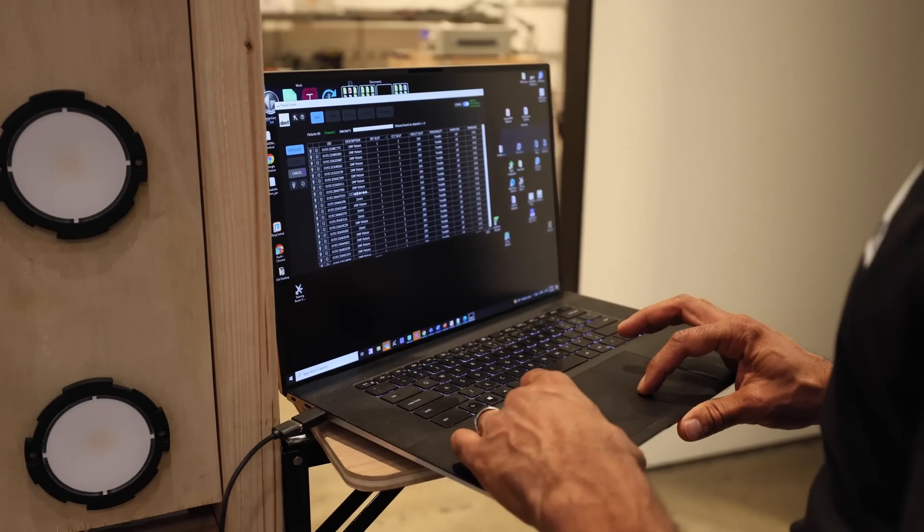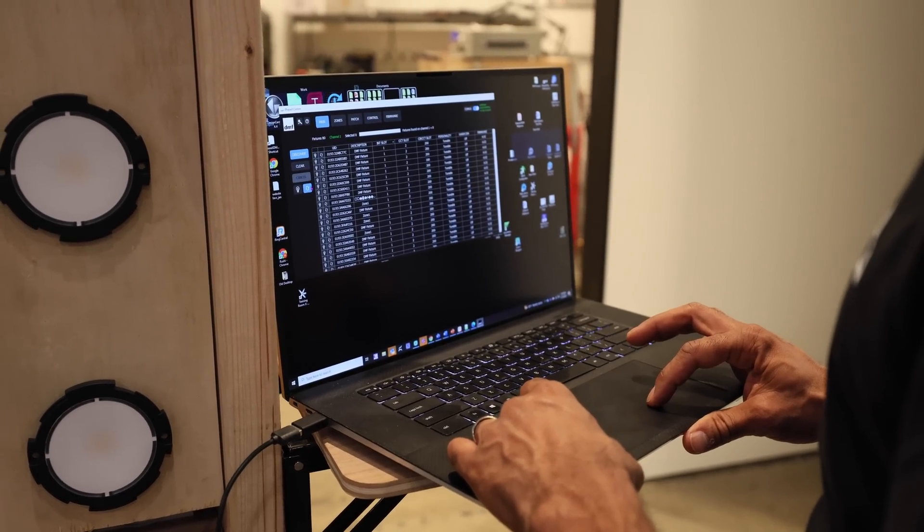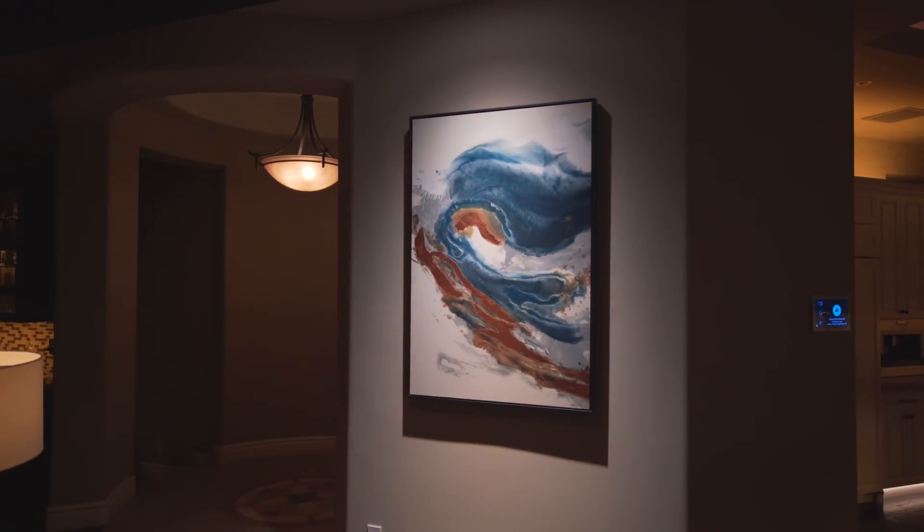So you mentioned digitally addressable fixtures — tell me why that's important. We've seen a lot of scenarios where you've got a number of fixtures on the same dimmer, and let's say one of those is highlighting artwork. Traditionally you're stuck with that — you'd have to rewire the home to change it. With digitally addressable fixtures, you can break off that art light and make sure it's tuned exactly the way you want it to be.